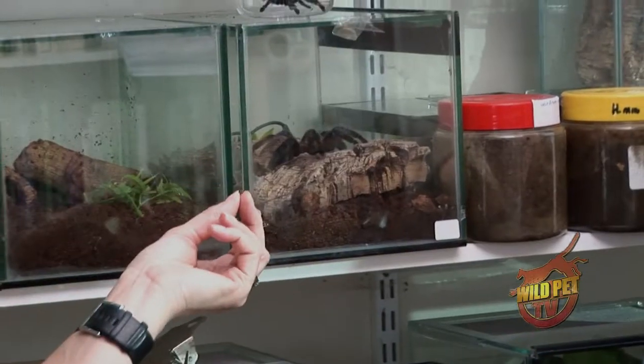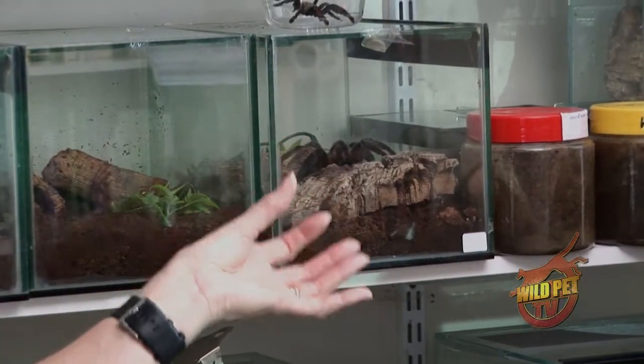I think we should touch on the subject of regeneration — about spiders, how they do lose legs and appendages. What do you recommend if you come in in the morning and there's a leg separated? If they've been unfortunate enough to lose a leg, which is very, very rare, they will regenerate the leg on the next molt. It will be much smaller and thinner, but after a few molts the leg will be normal size.